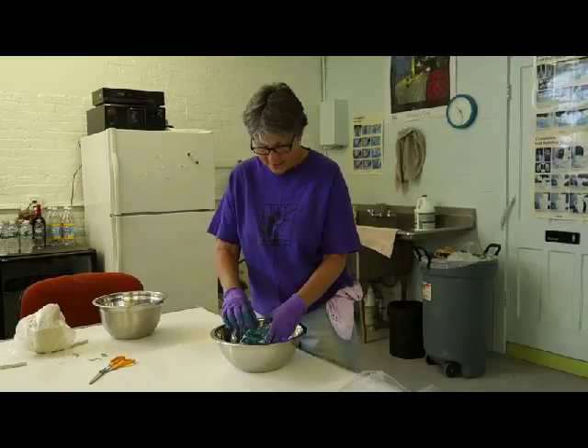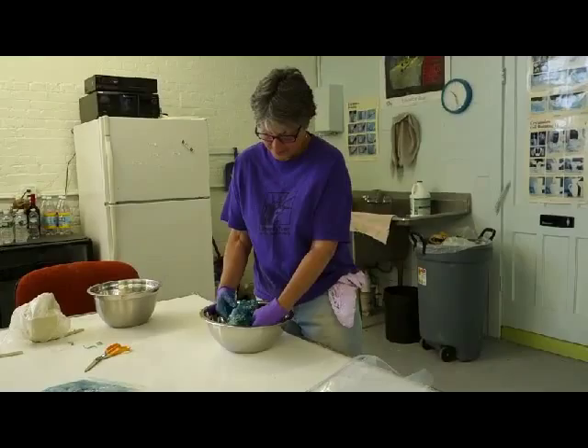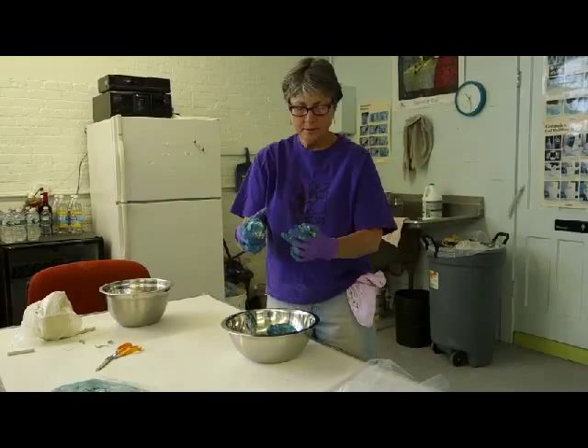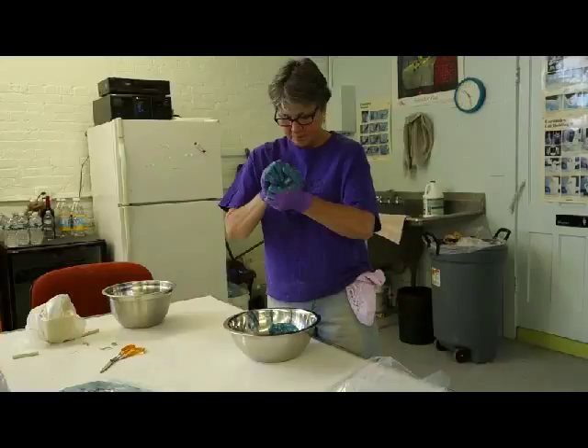The stainless steel bowl is really nice — it keeps it all in here. I was doing it in the sink before, but this is a little better. Once you start to get it into the clay body, it usually takes me about 20 minutes to really mix it. Then you use what's called a hatchet type method. Virginia Cartwright is the potter I learned from, and she taught this hatchet method where you just take it and turn it.